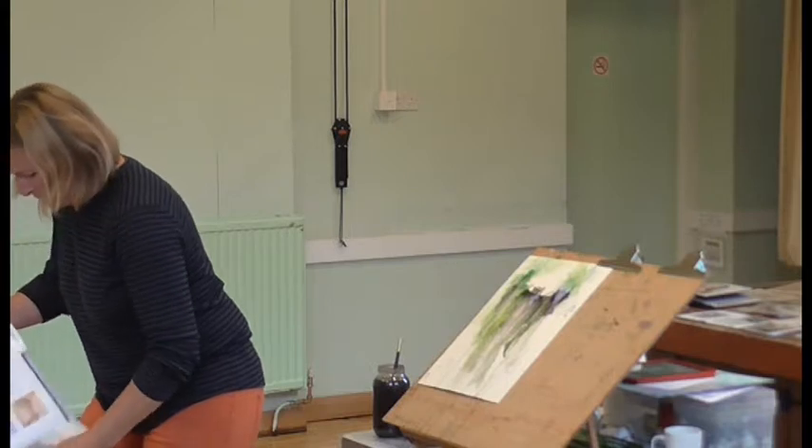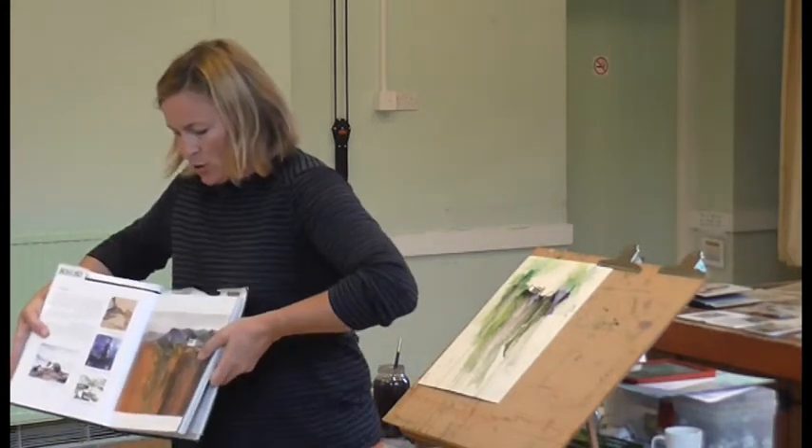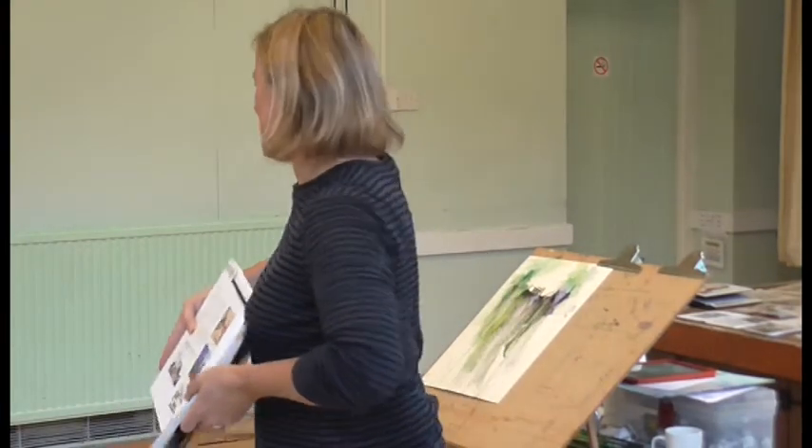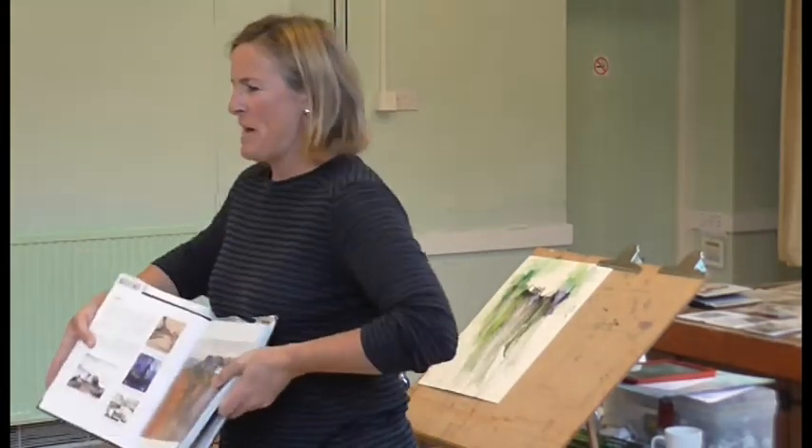His work was so amazing. This is watercolour, but he literally scraped through with undisclosed instruments. He didn't really give away everything.